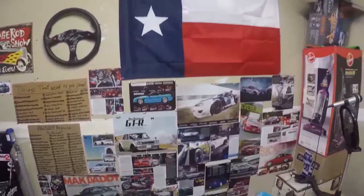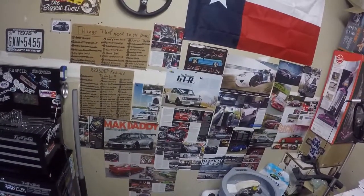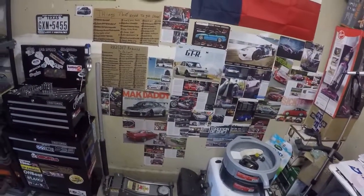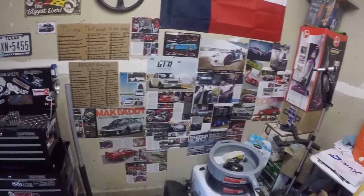The wall of motivation — I'm always throwing pictures up here and stuff like that. You'll notice a lot of them are S-Chassis, Skyline, Zs. There's some Arc 7s, some Corollas, some 88-6s. I'm going to keep filling it up, but it's cool to have.